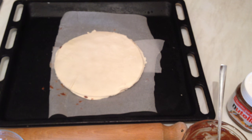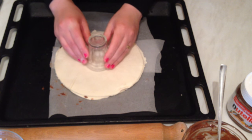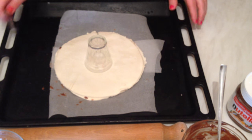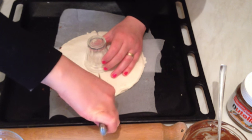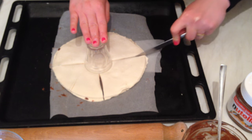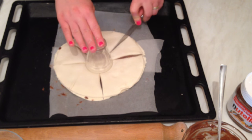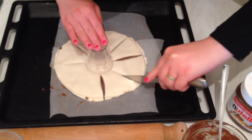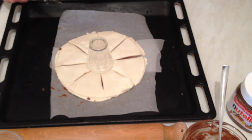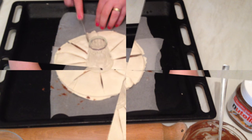I'm going to take a small cup and place it in the middle. Now we're going to start making cuts — six o'clock, twelve o'clock, three o'clock, and nine o'clock — then cut each section in half again, making sixteen strips total.